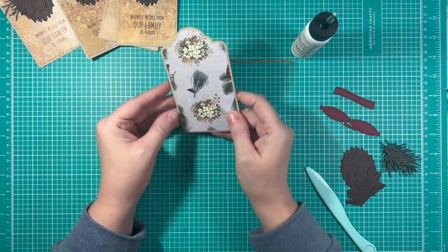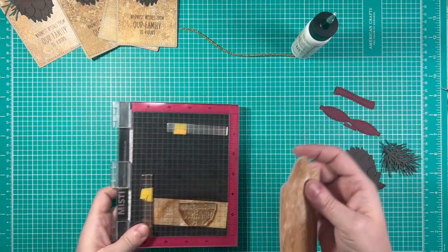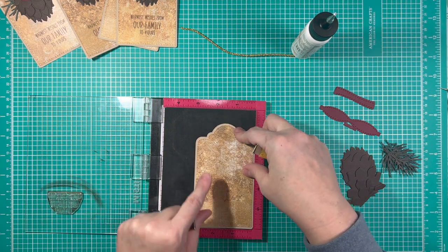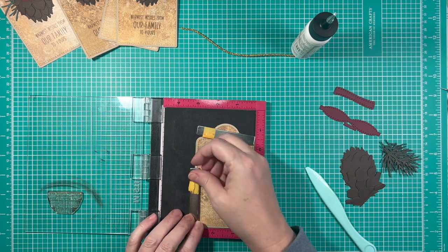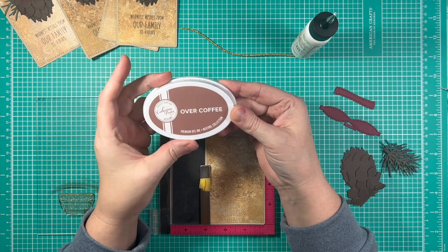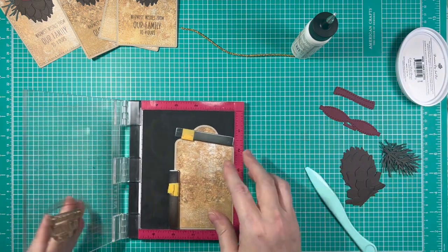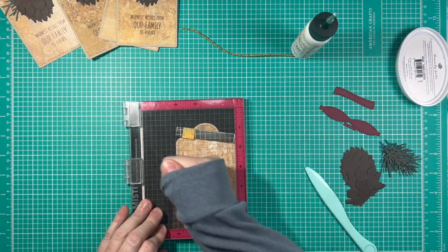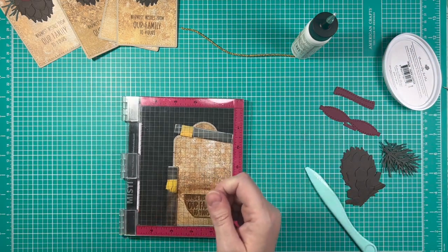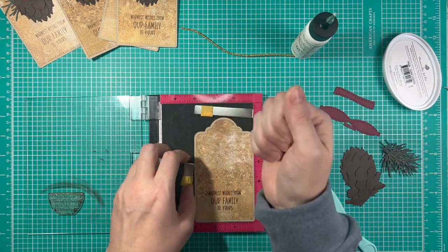I've been thinking about what I wanted to make all day, and I'm glad I finally got home and am able to play in my craft room a little bit here with you guys. So once we have all of that glued down, it's already just adorable. I want to go ahead and stamp my sentiment on here, and I've already positioned my stamp where I want it to be using my MISTI. I love my MISTI. If you guys don't have one of these stamping tools, I highly recommend them — they're fabulous. The ink that I'm using is a Catherine Pooler Designs ink, and it's called Over Coffee. It's just a really pretty color — I thought it showed up beautifully on this Country Craft Creations paper collection.